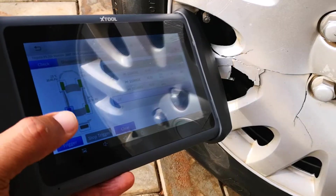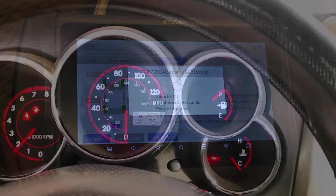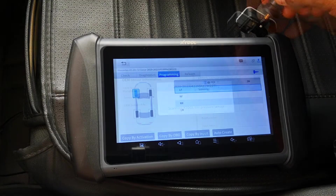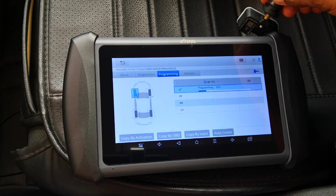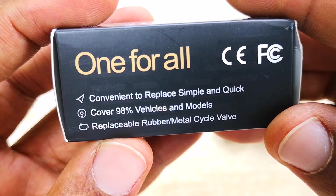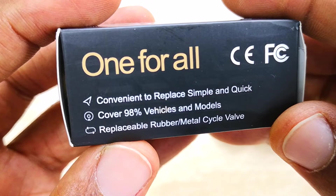Today I'll be showing how to use the XTOOL IP819TP to relearn the TPMS sensor on this 2008 Toyota Matrix. I also showed the procedure for programming XTOOL's TS100 universal TPMS sensors, which cover almost any car on the planet and can be used as an OEM replacement on up to 98% of cars on the road today.